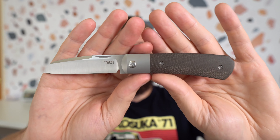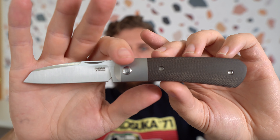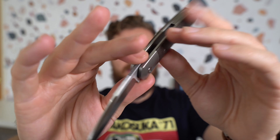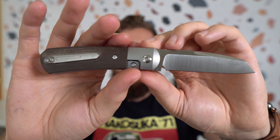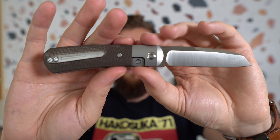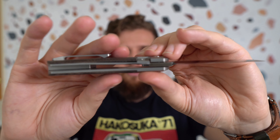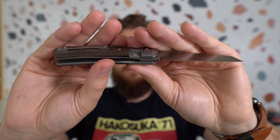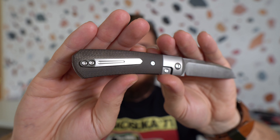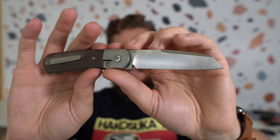Let's talk about the materials real quick. OD Green Micarta, and we have titanium bolsters. This would be properly referred to as a bolster lock — on this side you can see kind of like the frame lock, but it sits under the scale. So titanium bolsters, titanium liners or frame, and a titanium pocket clip, which I think looks pretty good.